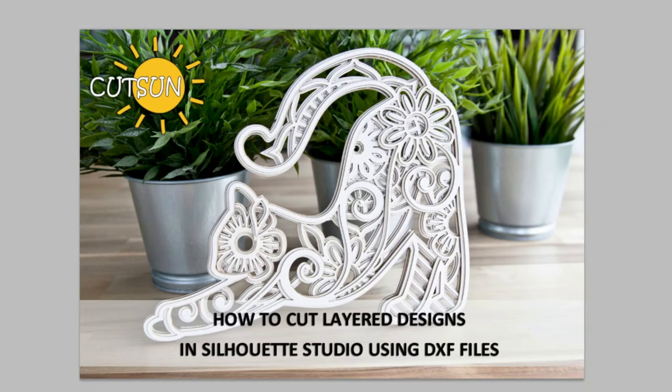Now let's dive in. On my screen you see the layer design we'll be working with. This is my test cut and this is how my finished piece looks. I made this one with my laser cutter from chipboard, but you can always use cardstock and get a different look by using different colors for different layers — it's totally up to you.